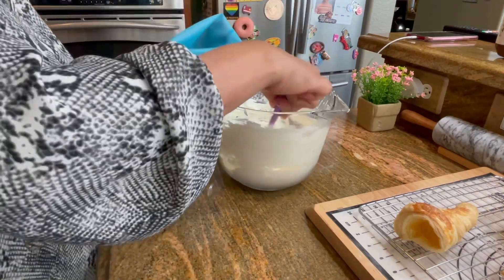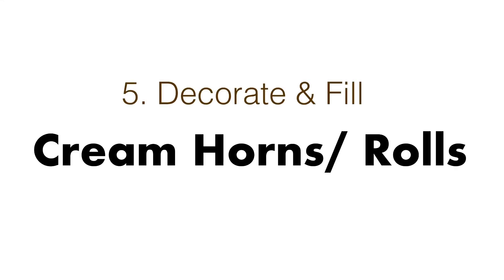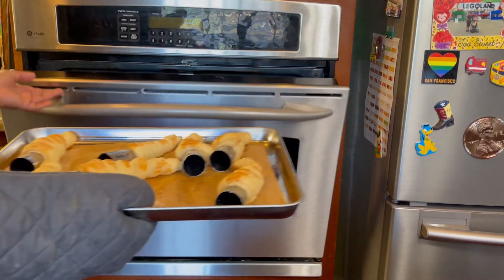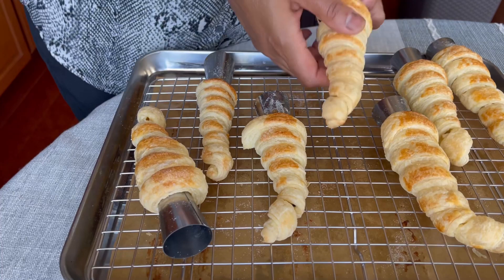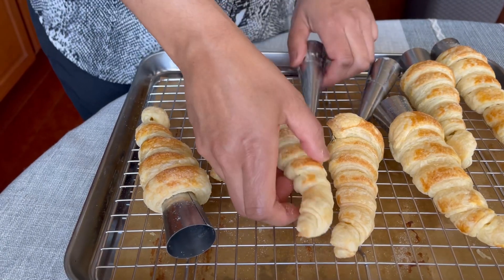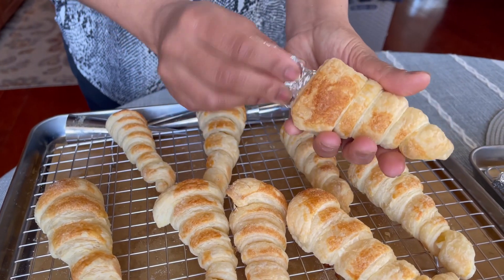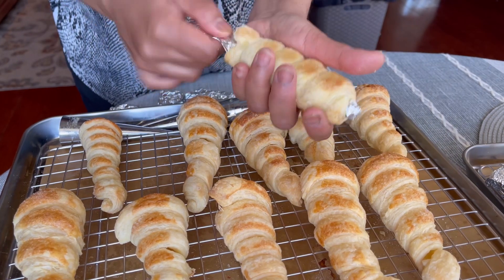When the cream horns and cream rolls are baked, take them out and let them cool down to room temperature. I really like these DIY cone shapes that we made — they come out really easily as compared to the pipe shapes that we made for the cream rolls.